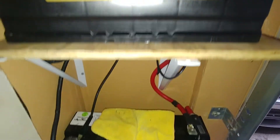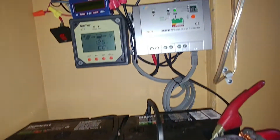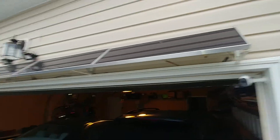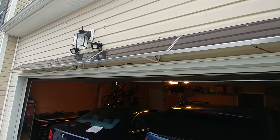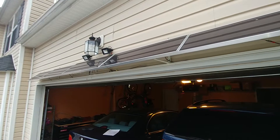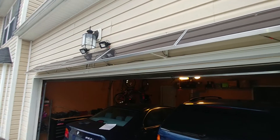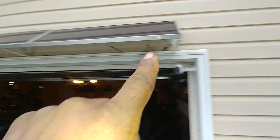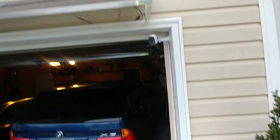Let me show you the solar panels that have been sitting up here above my garage. They're powering those two 10-watt LED flood lamps. I'm going to add two more flood lights — one right there and one here — to bring it up to 40 watts total.